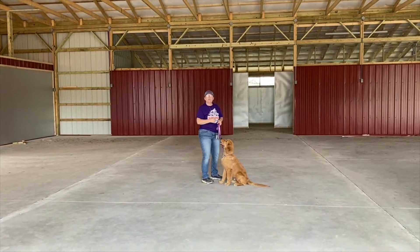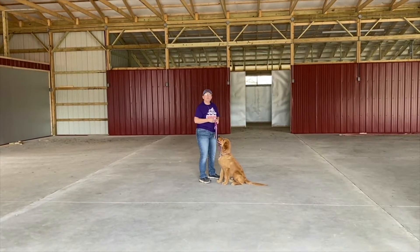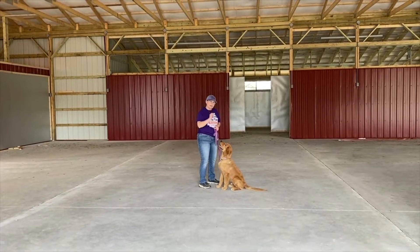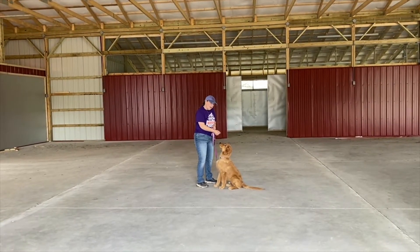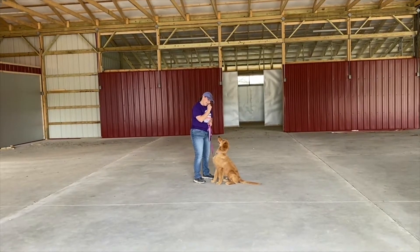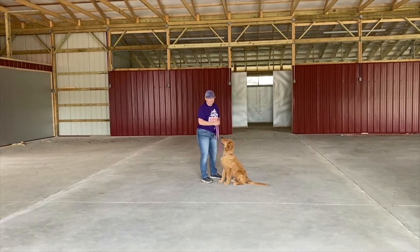What he's actually working on is what we call focus. To get our dogs to focus, what we do is we work on what we call a 'watch me' command. I literally got tiny pieces of cheese chopped up in my hand. What I do is I stick the cheese by his nose, stick it up to my nose, and say 'watch me.' Good boy.